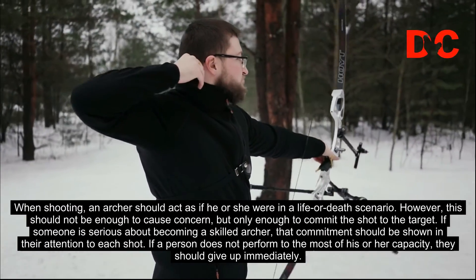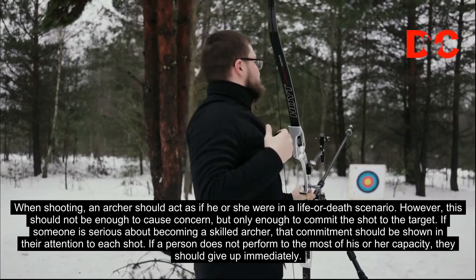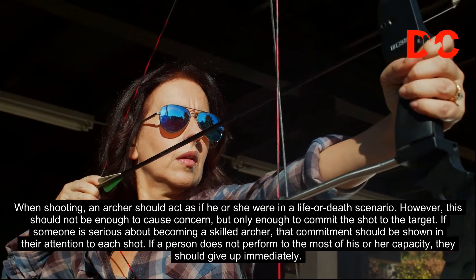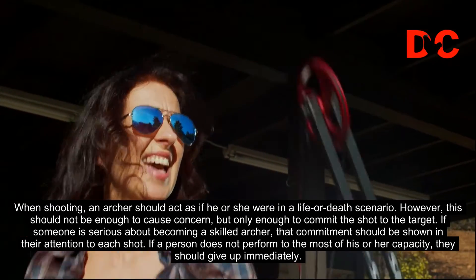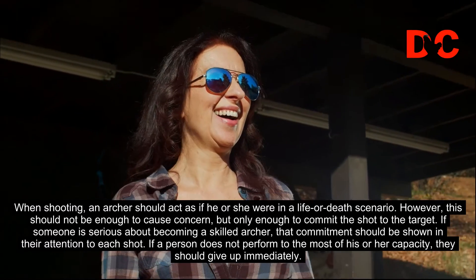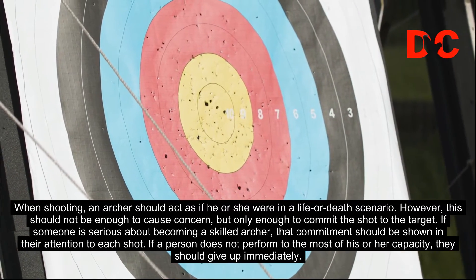It is necessary to create equilibrium by using both the pulling and pushing arms. When shooting, an archer should act as if he or she were in a life-or-death scenario. However, this should not be enough to cause concern, but only enough to commit the shot to the target. If someone is serious about becoming a skilled archer, that commitment should be shown in their attention to each shot. If a person does not perform to the most of his or her capacity, they should give up immediately.